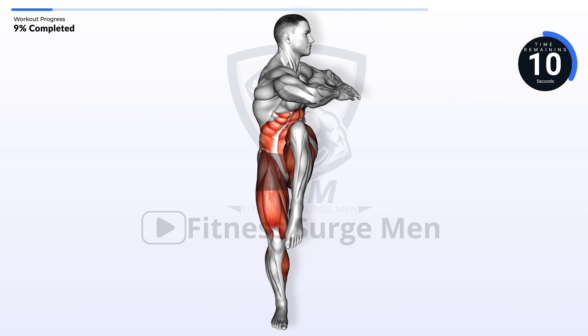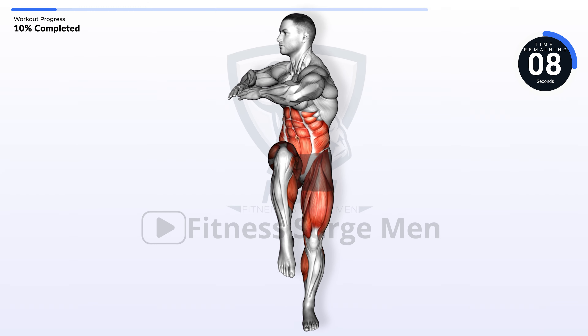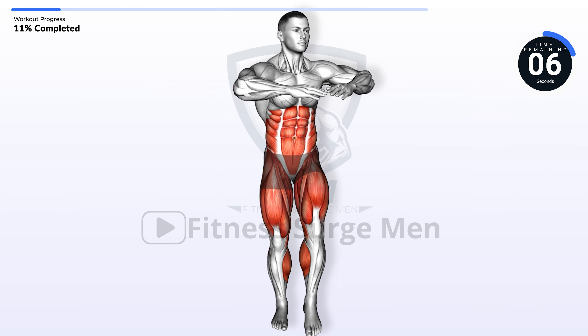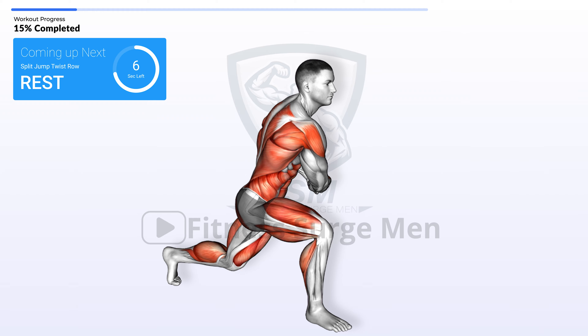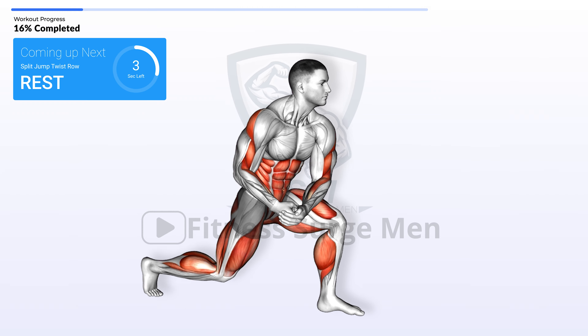10 seconds left. Coming up next: split jump twist row. In 3, 2, 1, go.